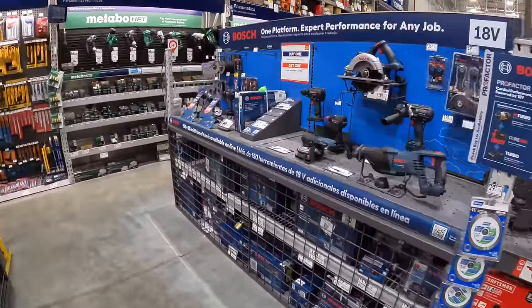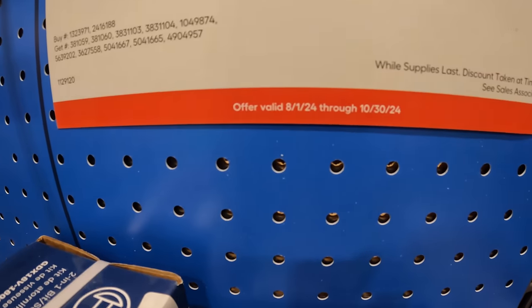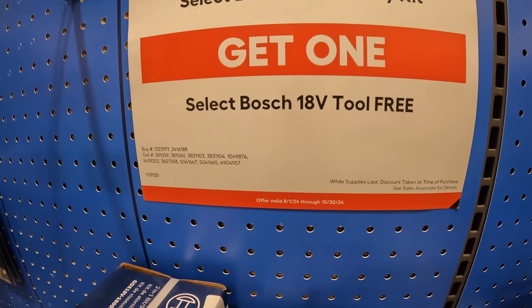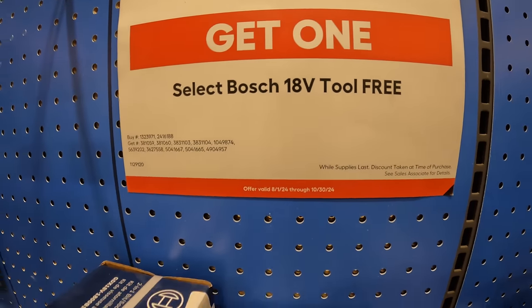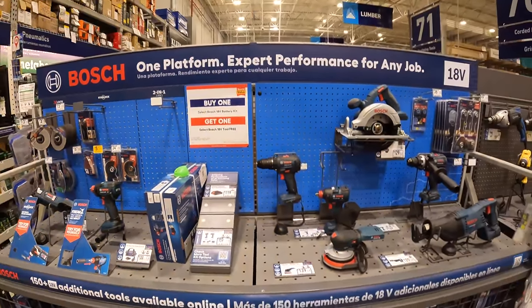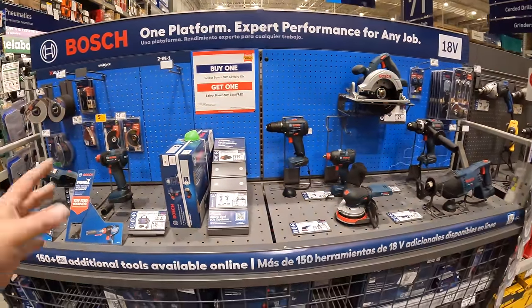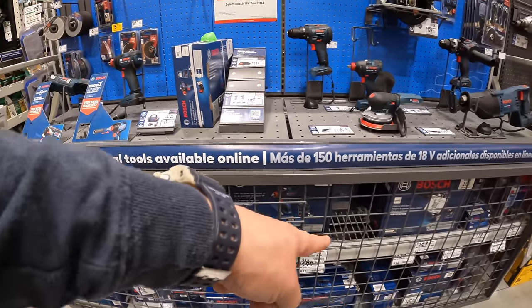Flex still has this going on through October 30th, 2024. If you buy a battery kit, you get a free 18-volt tool with that. I do wish Bosch had a bigger display — no other price drops that I see for Bosch.